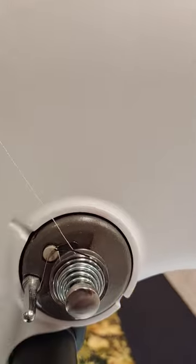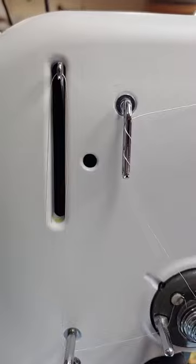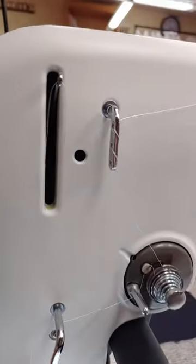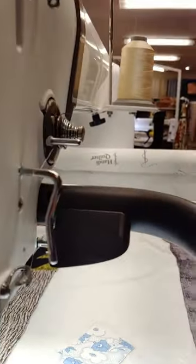Swirls around, grabs the wire under the first pole, under the second stirrup, up to the top to the take-up bar, down to the pigtail, and around to the front.